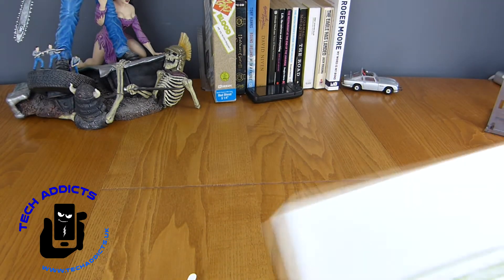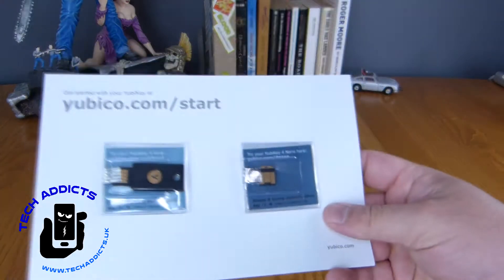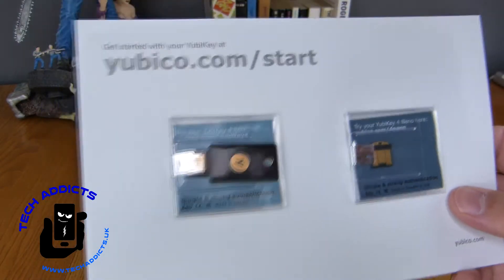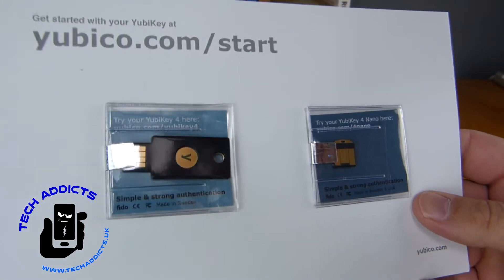We have it inside. It's very neatly packaged. I'm not turning it over because my address is on the other side. This is all you get in the packaging because it's all very simple. We have 'Get Started with your Yubico key,' a USB key, and then a small keyring key as well.